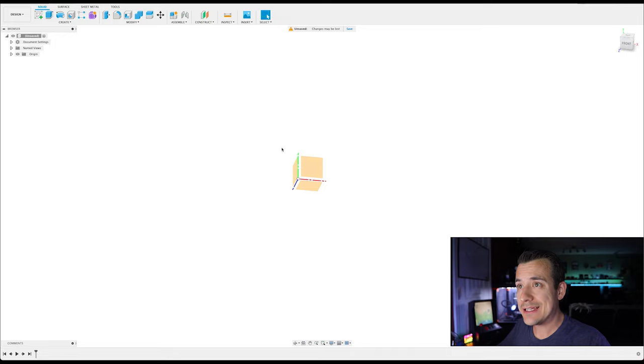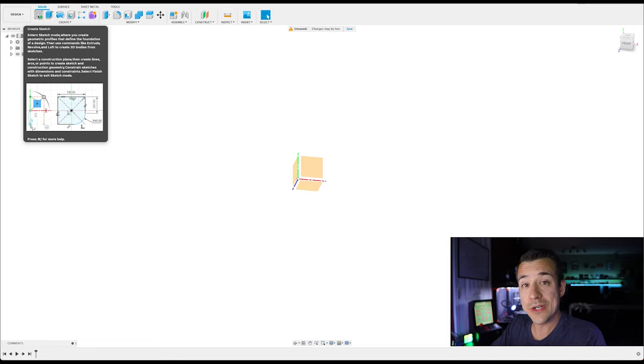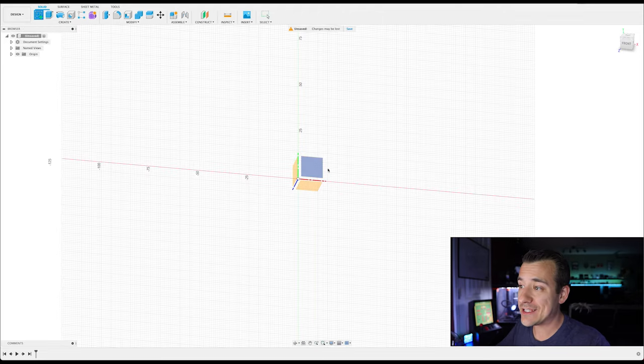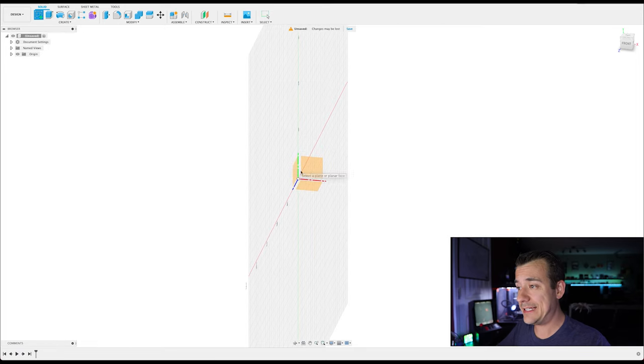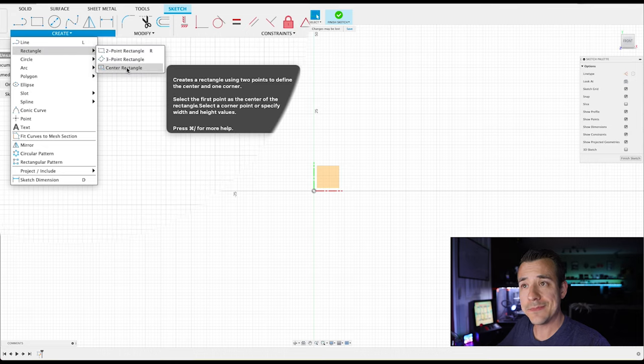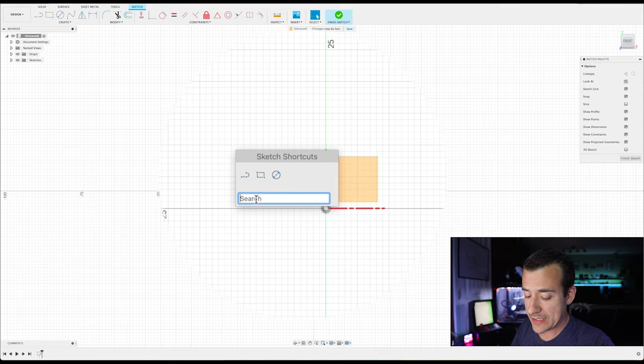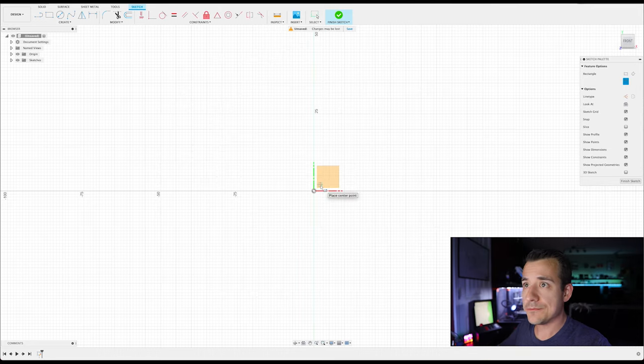When you start a project from scratch, most of the time the first thing you'll do is add a sketch. A sketch is exactly what it sounds like — a 2D drawing that you can create 3D geometry from. I'll click that and now it's asking where I want to create the sketch. You can create sketches on planes like the three default ones, but you can also add them to the face of an existing model. I'm going to create this on the X and Y axis plane. Now our buttons at the top changed to drawing mode — we can add lines, rectangles, circles, curves. I'm going to make a center rectangle. I normally just press S on the keyboard to bring up a search box, start typing 'center rectangle,' and there we go.